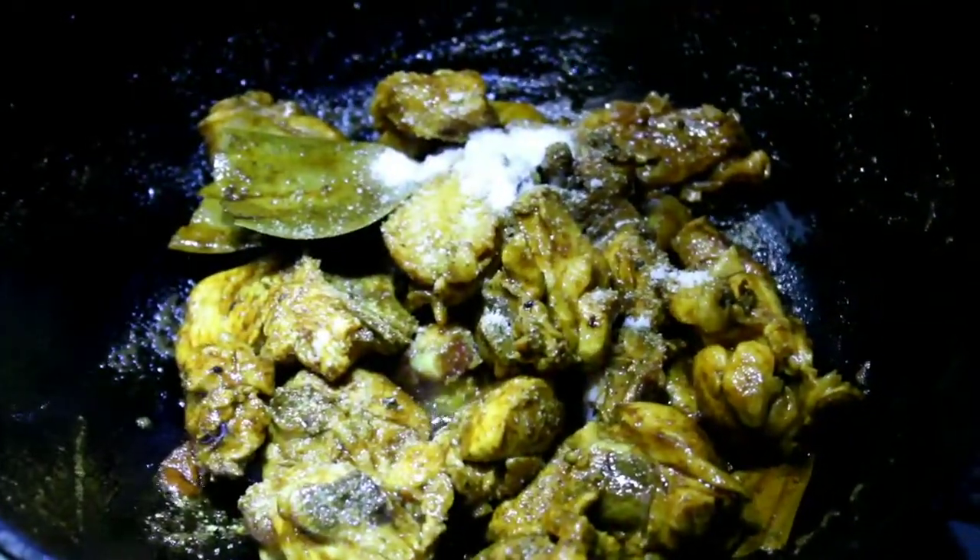Then the chicken is boiling. Then the chicken will boil.